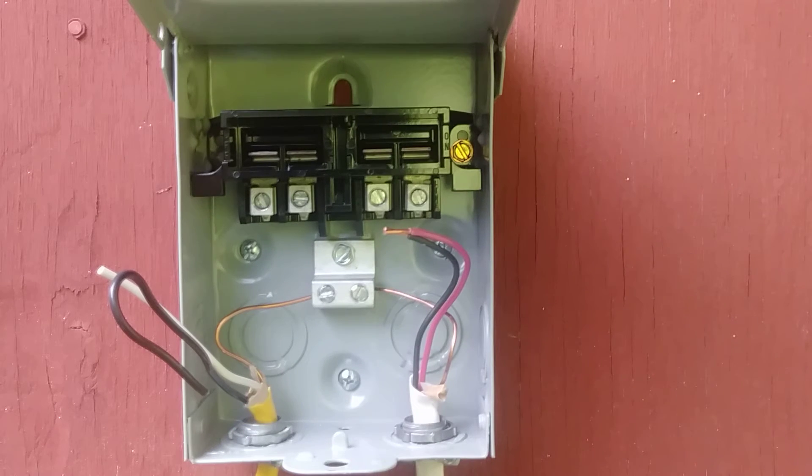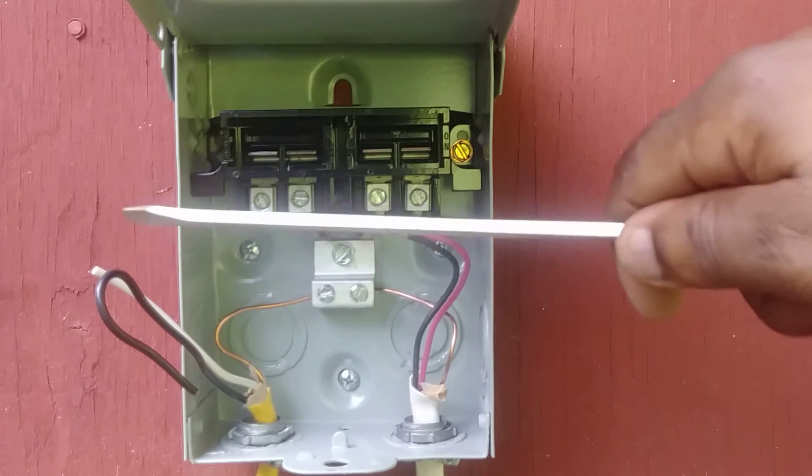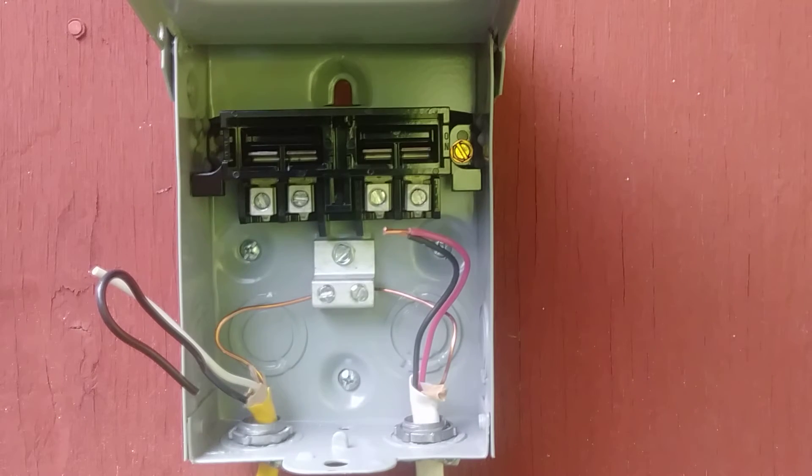One other important thing before we land our wires: this is Romex 12-2, so you'll see a white wire and a black wire. Don't look at this white wire and think it's a neutral, because it's not. We're dealing with 240 volts, not 120. If we were dealing with 120 the white wire would be a neutral, but here this white wire is actually a hot. Both the white and black wire are landed on a two-pole breaker in my electrical panel, which I've switched off.